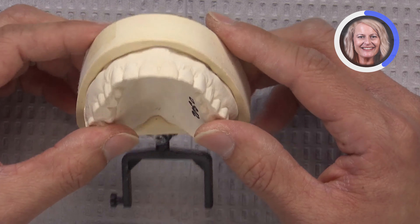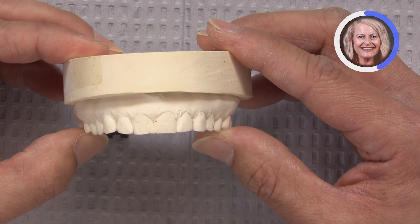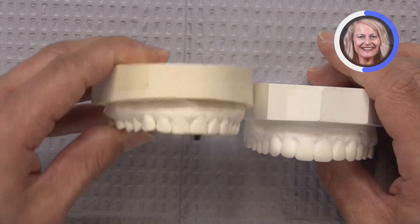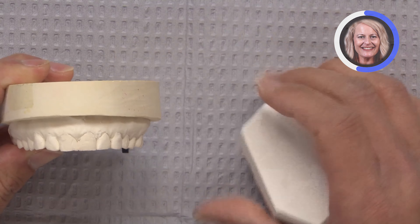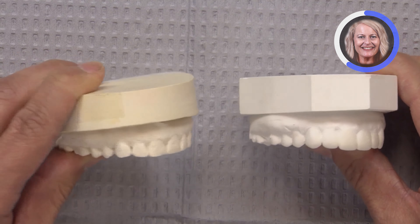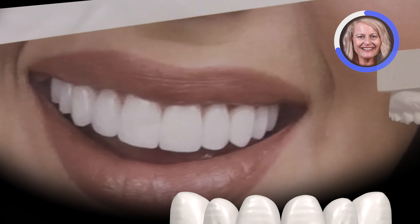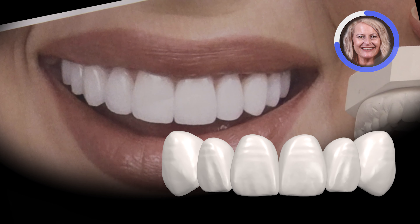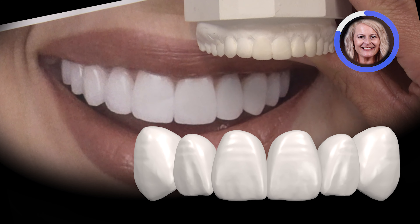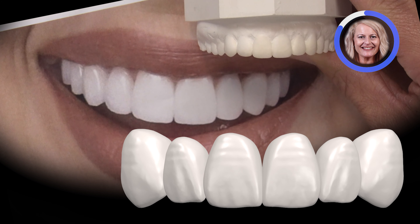We want to get an idea of what we can achieve with this and where our possible limitations are. In order to do that, we create a diagnostic wax-up. This wax-up was created with the patient's ideal smile in mind — the patient actually submitted a picture of what she thought was the ideal smile, and if we compare the wax-up that we created for her, it looks pretty similar.